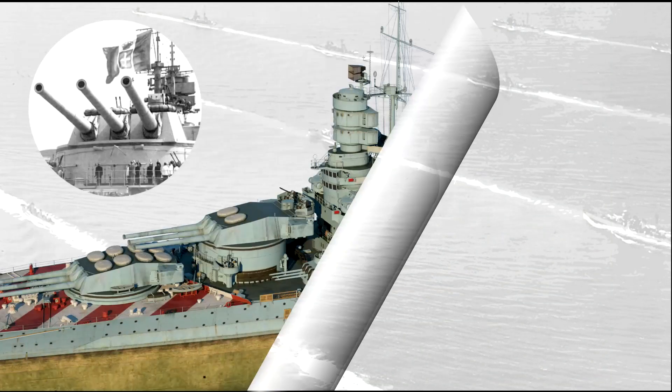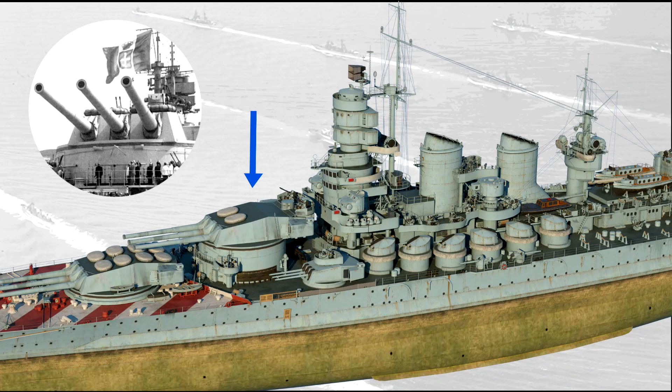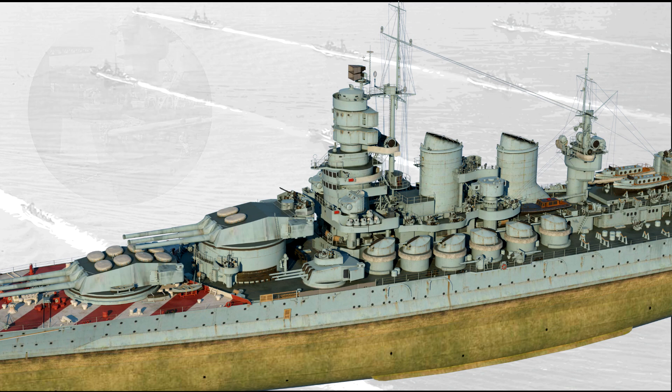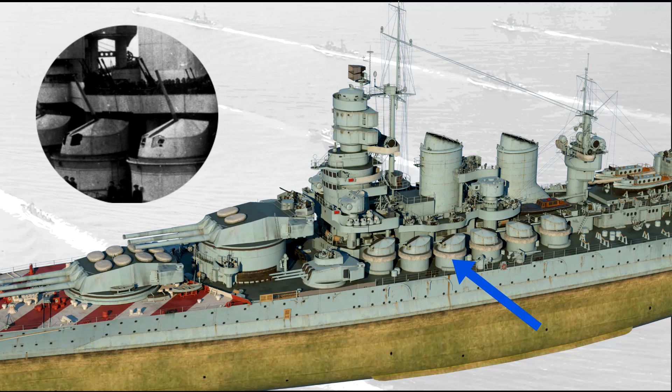The Littorios ended up equipped with nine 381 mm guns in three triple turrets, two forward and one aft in a superfiring position, granting a quite wider firing arc. The secondary armament consisted of twelve 152 mm guns in four triple turrets, the same armament as the Duca degli Abruzzi-class cruisers. The main drawback of these excellent guns was their maximum elevation of 45 degrees, which meant they could be used for AA fire only against torpedo bombers flying low. The main AA armament consisted of twelve 90 mm guns, six per side, supplemented by an array of smaller 37 and 20 mm guns.